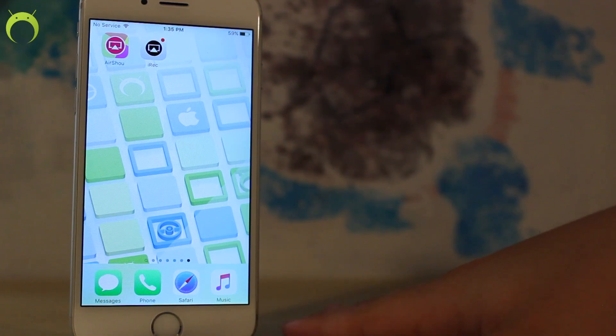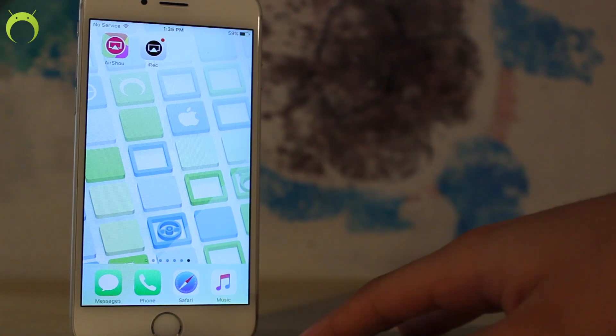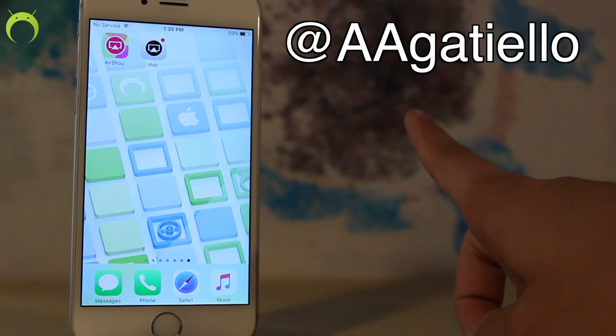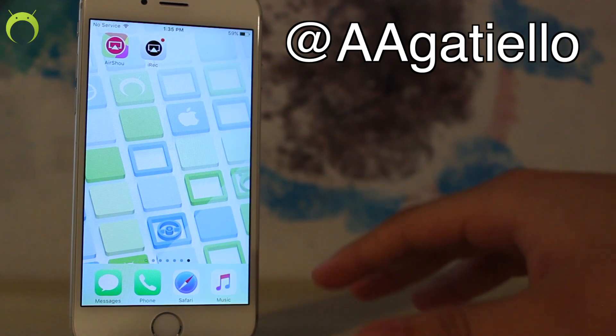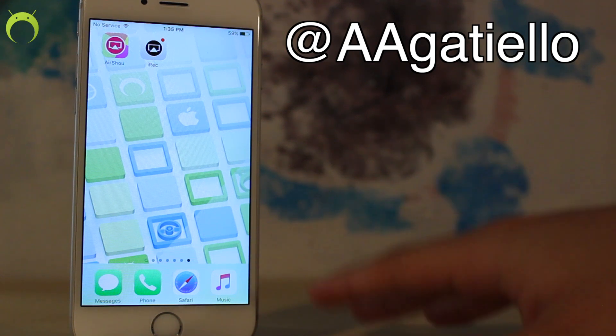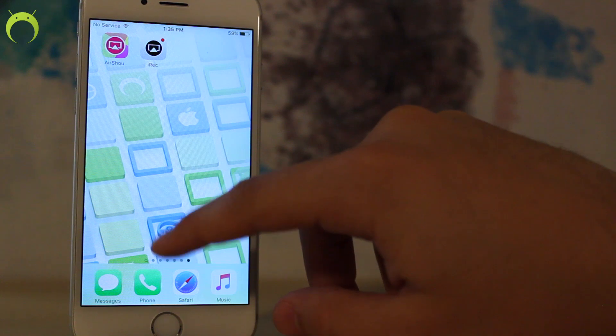I hope you are excited for that. A huge shoutout goes out to the developer of IREC, Anthony — make sure to give him a follow on Twitter if you're not already to stay updated on the latest installments to the IREC application. Let's begin.